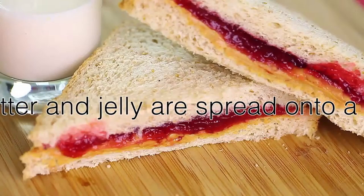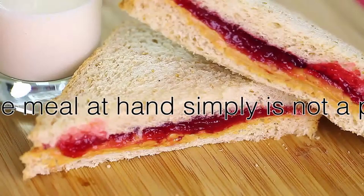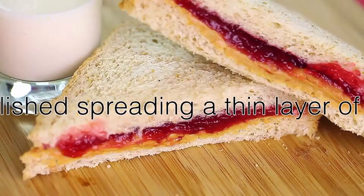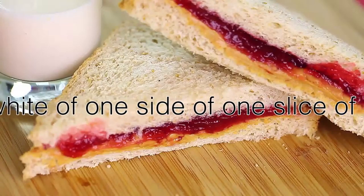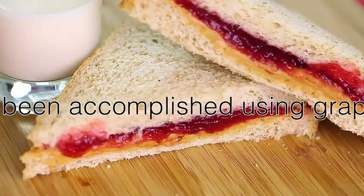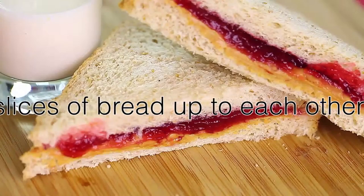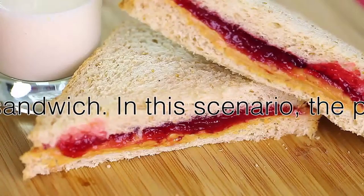Once you have accomplished spreading a layer of peanut butter onto one side of one slice of bread, and likewise have spread jelly onto a separate slice of bread, you must match the slices of bread up to each other while forming a peanut butter and jelly sandwich. The peanut butter covered face of bread must be facing the jelly covered face of the second slice of bread, so that the peanut butter surface will be touching the surface of the jelly.